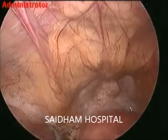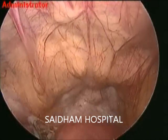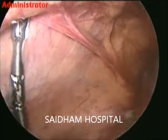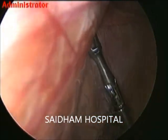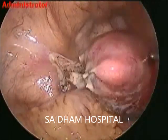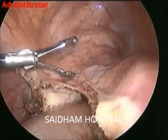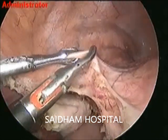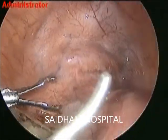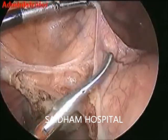That is very important. The tortuous vessels are seen. It's a very difficult TLH for learners because wherever we catch, there is bleeding; wherever we retry, there is chronic fibrosis. I am using a left-hand back of forcep, which is a very comfortable instrument.